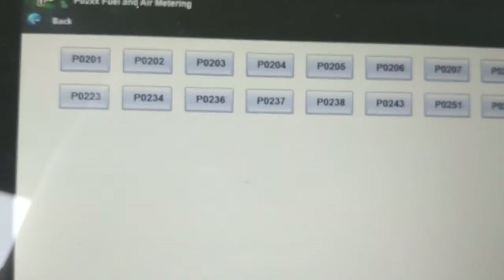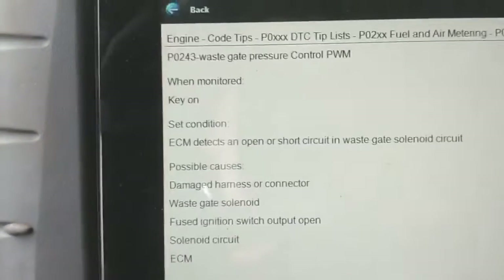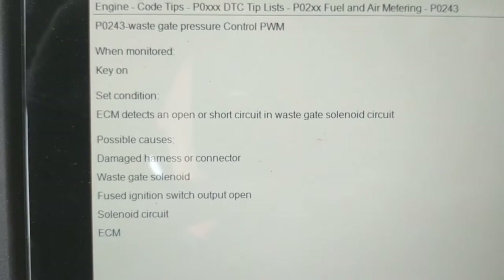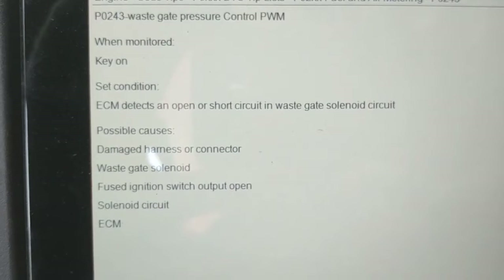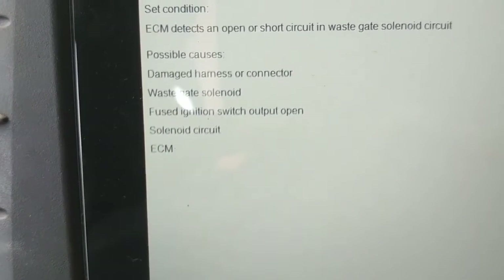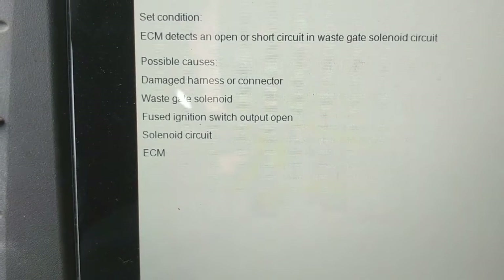Here's the troubleshooting information for P0243 in the Snap-on Verus Edge. The ECM detects an open or short circuit in the wastegate solenoid circuit. Possible causes: damaged harness, wastegate solenoid, fused ignition switch output open, solenoid open, and last but not least, an ECM. So we're going to have a look at that solenoid.